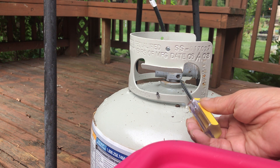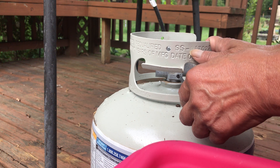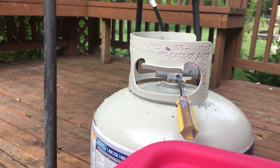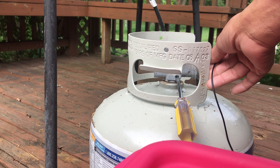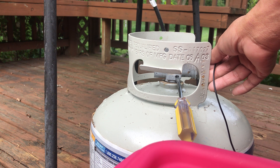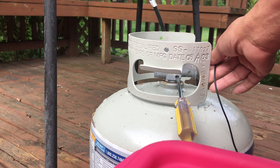Loosen the screw counter clockwise. Leave it open for at least 30 seconds. Now, beautiful — I need to continue the process now.